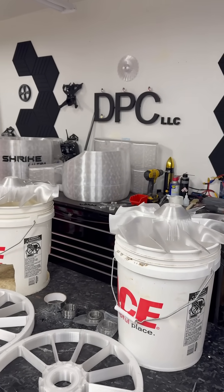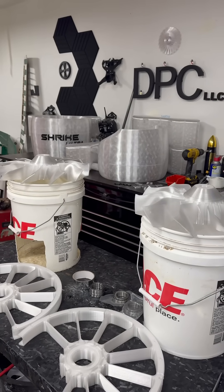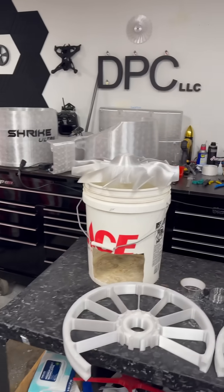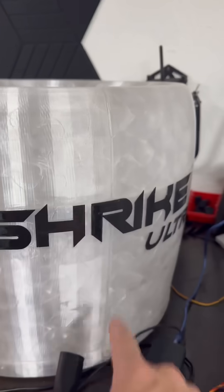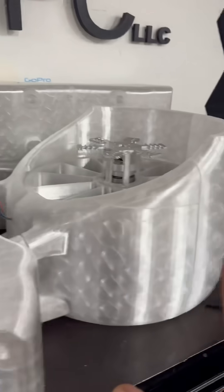Bamboo Labs, if you're seeing this — I've done all of this on one printer and I would love to have your new one, just to see how much easier it would be to finish this thing off. You can see where I had to split everything in Bamboo Studio, which is actually fairly accurate. Surprisingly, everything goes together perfectly.